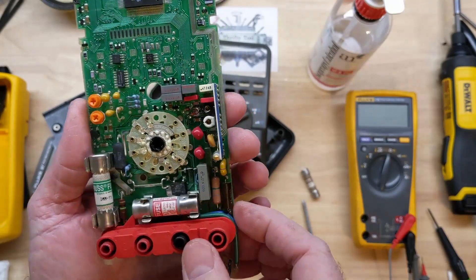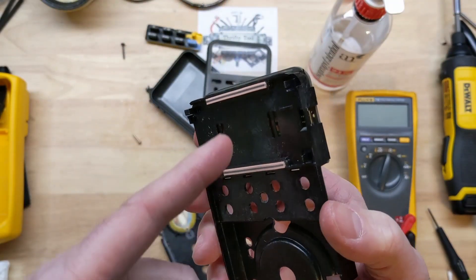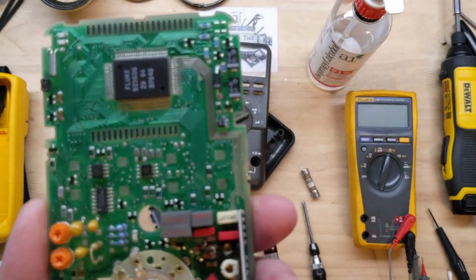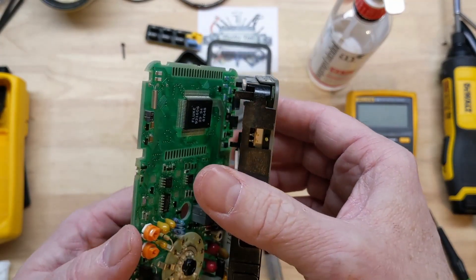We'll put the right fuse in there. I have cleaned up these zebra strips — the elastomeric strips — with alcohol, as well as these pads here. After cleaning with contact cleaner, everything just looks in fantastic shape, as Fluke meters usually do.